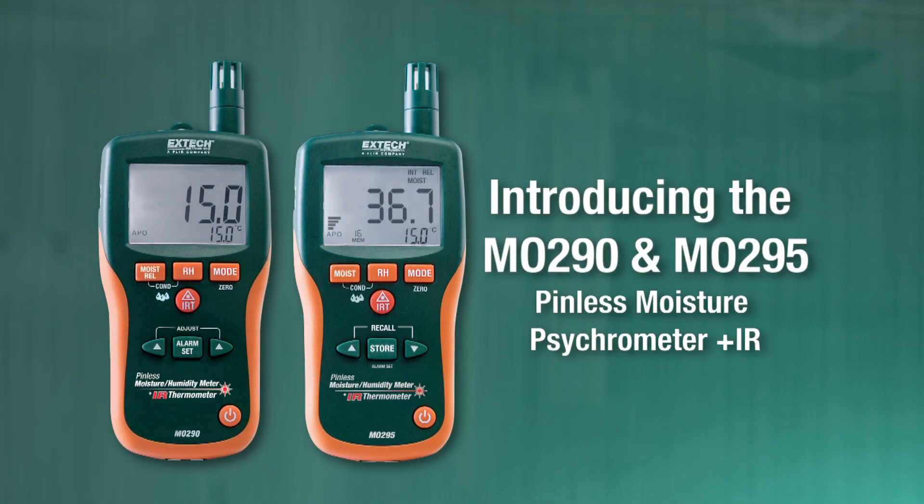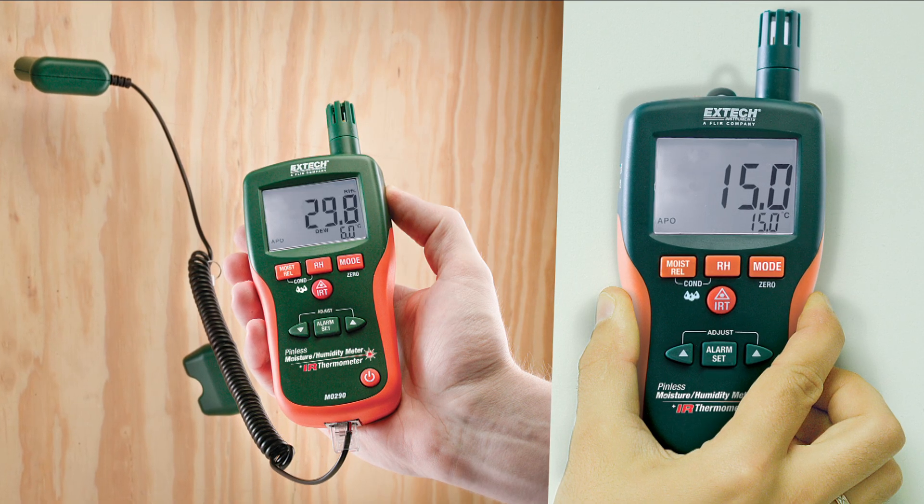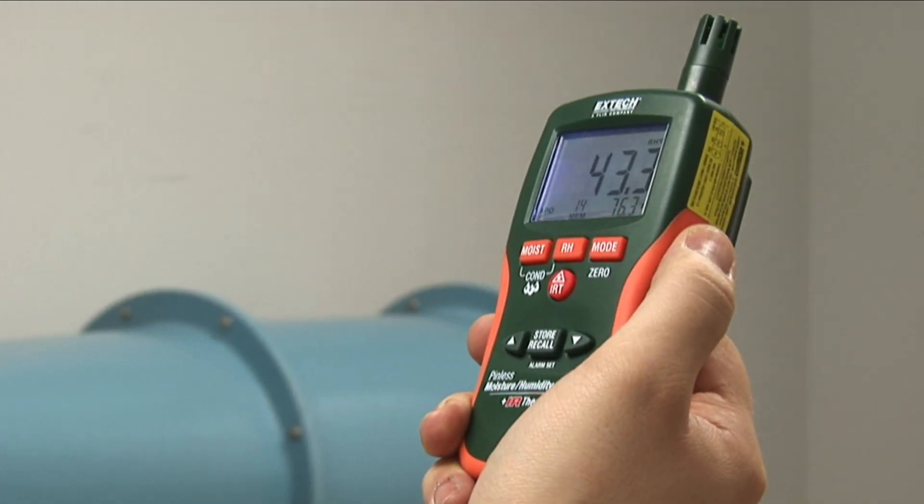Introducing Extech's innovative and affordable new MO290 and MO295 multifunction moisture meters. It's a combination pin and pinless moisture meter, a psychrometer, and a patented non-contact IR thermometer.